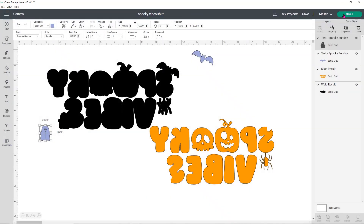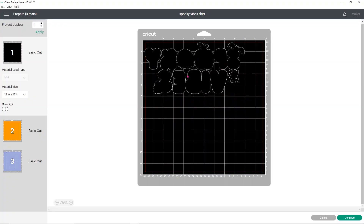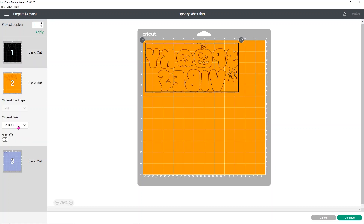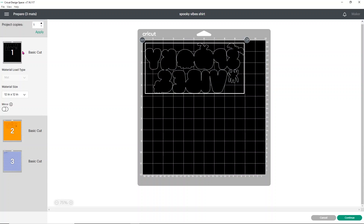Then all we have to do is click make it. When you go to click make it, you'll see you've got your black offset, your orange words, and then the ghost and bat — I'm going to cut those in white, not purple. Now we're using Tech Wrap HTV. I would recommend doing test cuts on your machine before cutting this. I cut this on the everyday iron on setting with less pressure and it works fine for my machine, but you're going to want to do a test cut on yours to see if that pressure works for you.